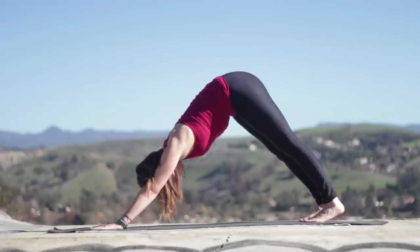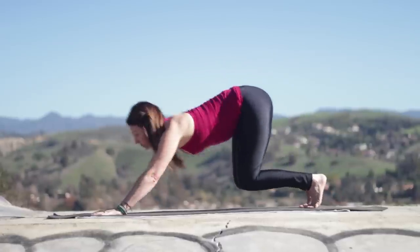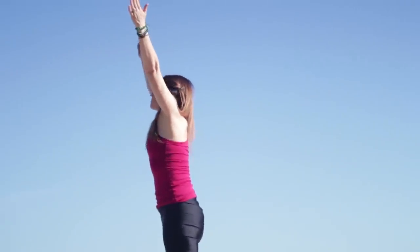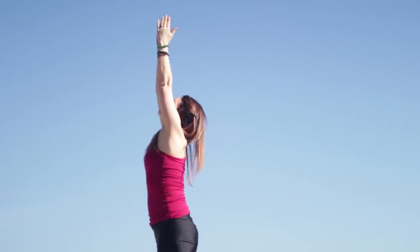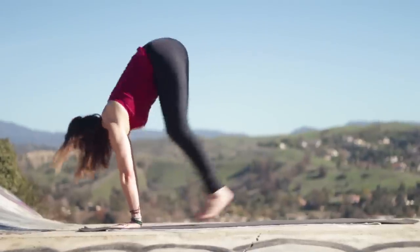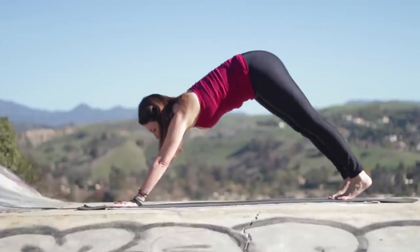Stretching back here, get nice and long through your spine. Look up. Step or hop your feet forward. Inhale, lengthen. Exhale, fold in. Inhale, reach up, lengthen up, keep your belly and ribs drawing in. Exhale, hands to heart. Inhale, sweep your arms up. Exhale, fold forward, keep your spine nice and long. Inhale, halfway lift, fingertips to the floor or shins. Exhale, chaturanga — step or float. Inhale, upward dog or cobra pose, nice long breath. Exhale, downward facing dog.